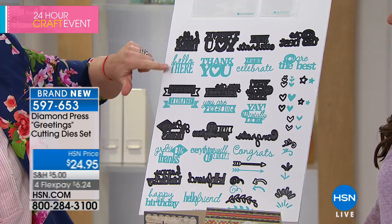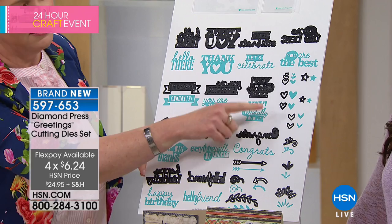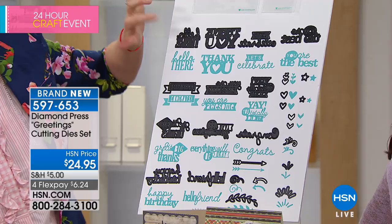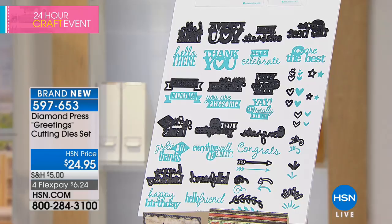You're also getting all of these tiny fonts that Diamond Press is known for — beautiful intricate dies that are going to cut just like a dream. For $24.95, you'd pay three to five dollars each at retail. One, two, three... twelve of the big dies and all of these little dies for $24.95. It's an amazing deal. Most importantly, this is a one-and-done deal — once these are gone, they are gone for good and will never come back.